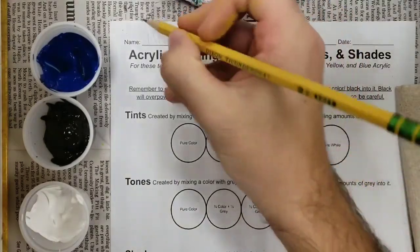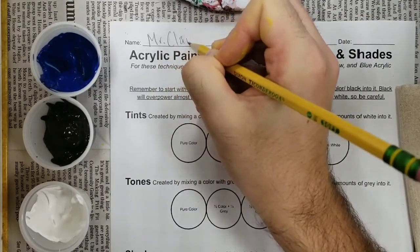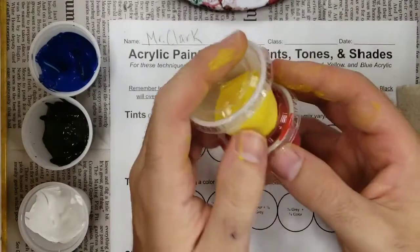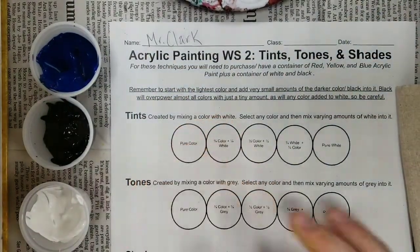The first thing you're going to do is put your name on your worksheet with pencil, and then set your pencil off to the side. You won't be needing it anymore. The other supplies you're going to need are a colored paint — you can use blue, yellow, or red, it's up to you. I decided to use blue. Then black paint and white paint as well.